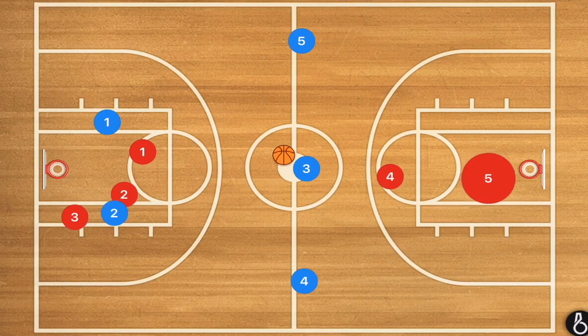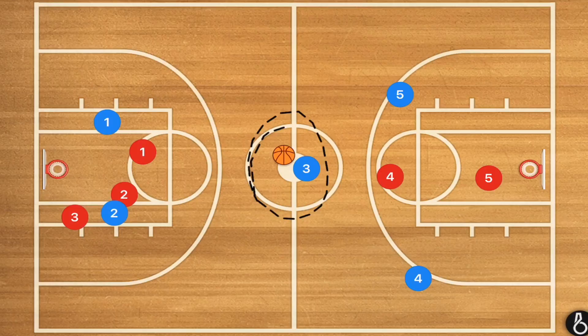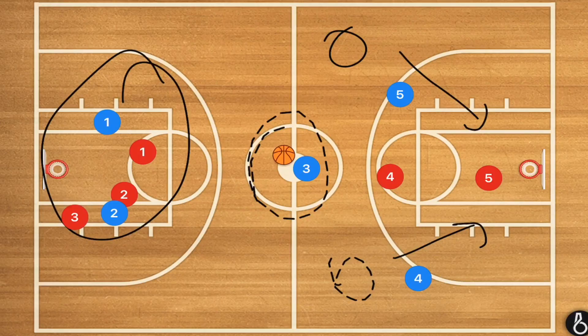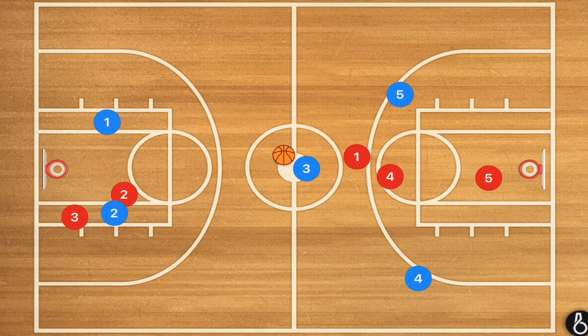Player three gets the ball and now we are basically in a three-on-two situation — or at least that's what we're hoping for. The two back defenders are setting into a defense because the other three defensive players are nowhere near them. If it's not a three-on-two because they switched, but player three got the ball past half court, you can set up your offense or wait for player one — generally your point guard — to come down and set up the offense.